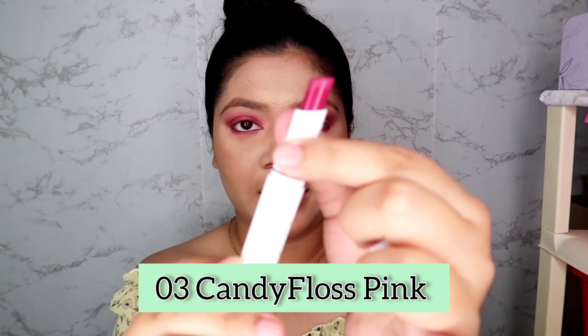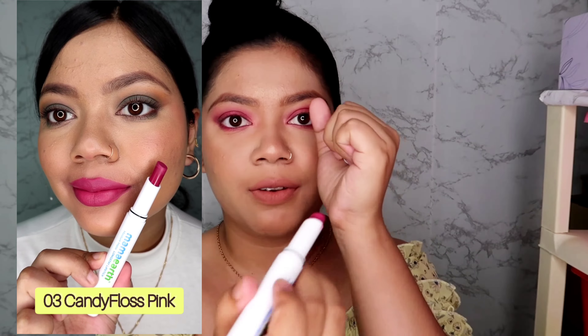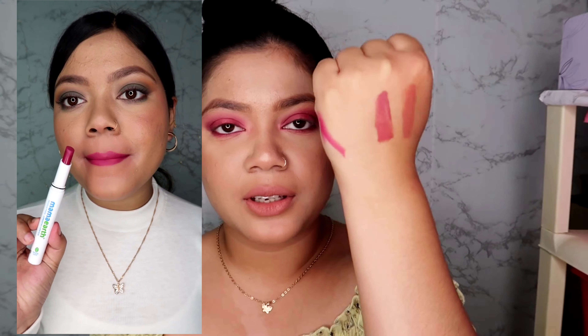The third shade is Candy Floss Pink — it is a very nice subtle nude pink color. In person it is a very nice color. If you have fair to medium skin tone, this shade is going to look very pretty on you. If you have a dusky skin tone you can use it too, but if you have a very deep skin tone I don't think this will suit you, so you can do a test before buying it in-store.